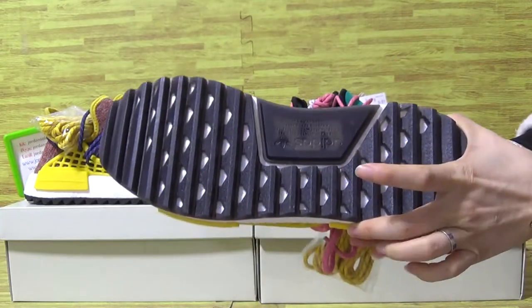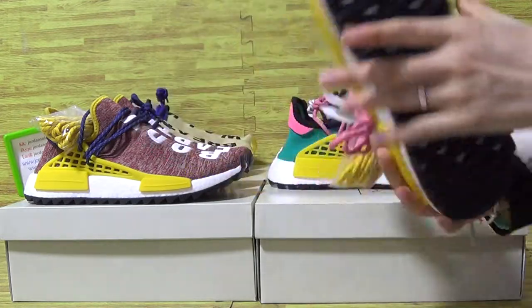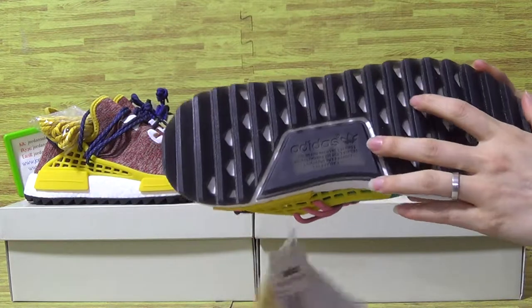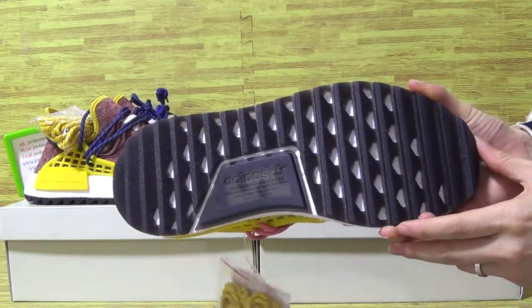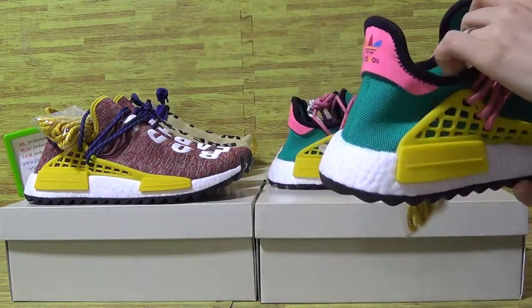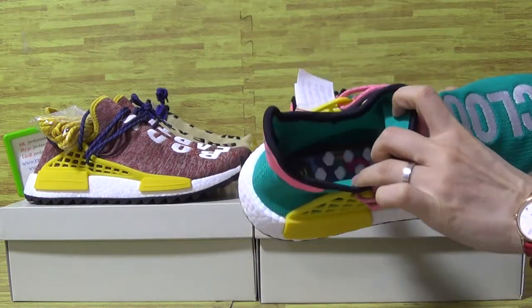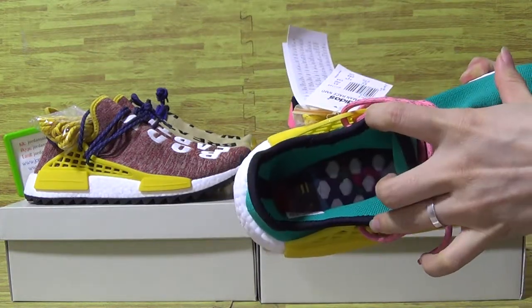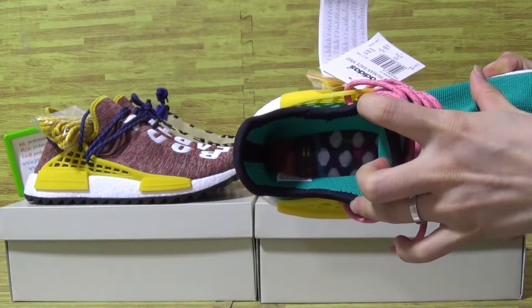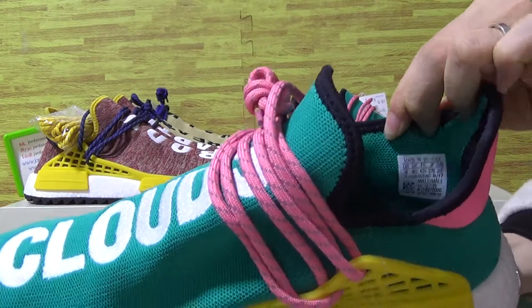Let's come to the shoes — also so amazing, this one, Adidas. The shoes insole with colorful boost, colorful insole, and white boost. The size tag.